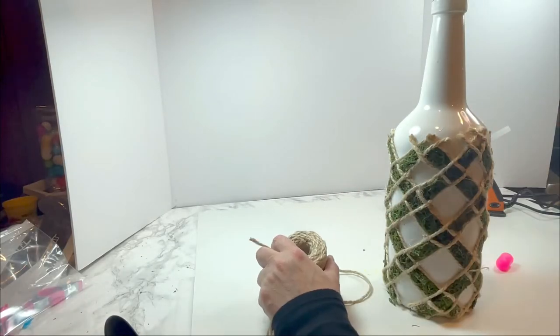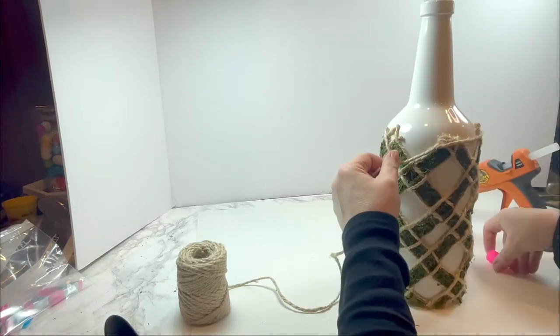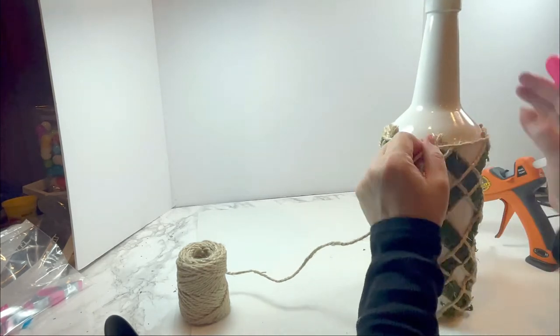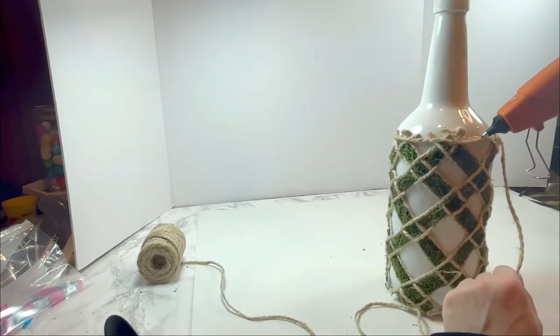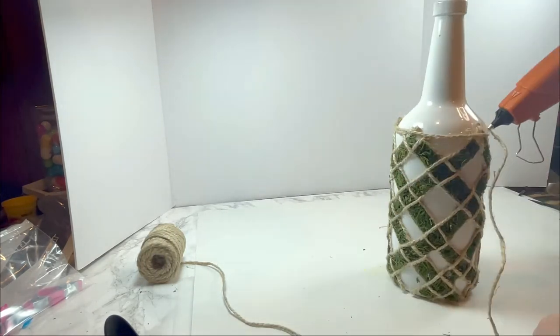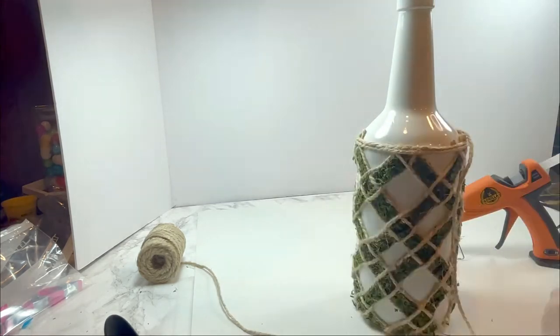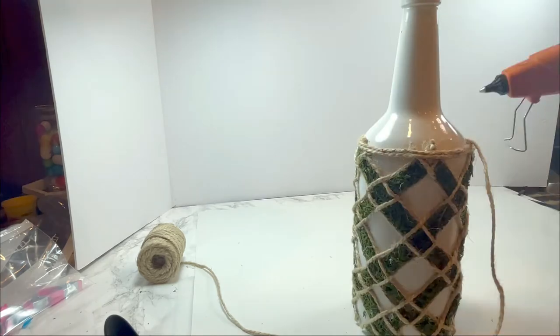Once I finished gluing the edges of the moss, I wanted to give the top a more complete look, so I decided to wrap the same rope around the bottle starting from the edge of the moss up to the top. I glued and wrapped the rope row by row, trying to keep it as straight as possible, going from the top of the moss pattern all the way to the very top of the bottle.